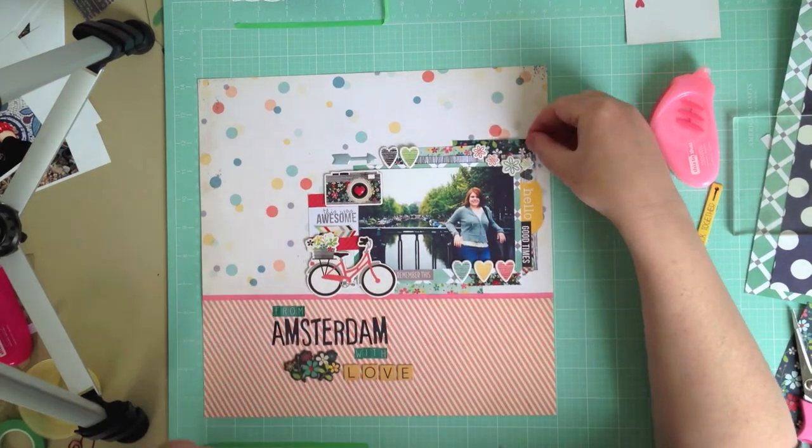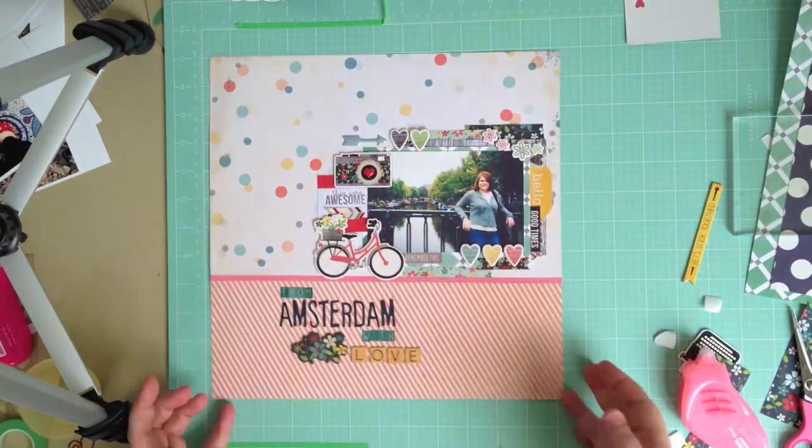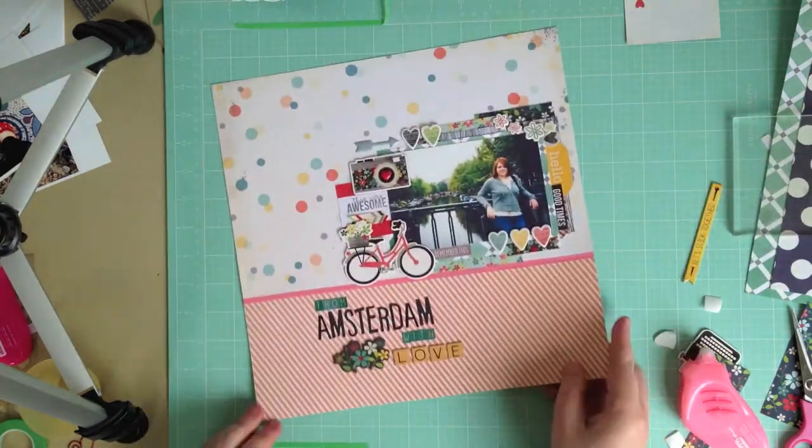And that is my finished layout. Thank you so much for joining me. I'm going to be back soon with a layout using the March kit. Have a great day.